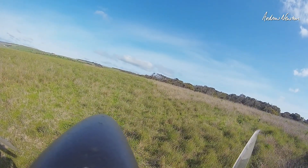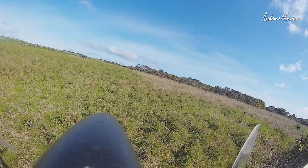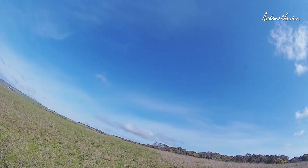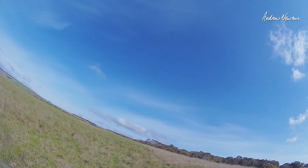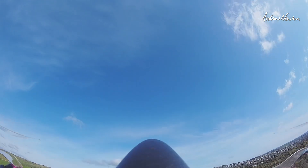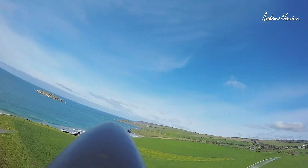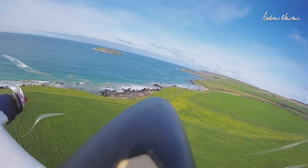Okay we're ready to go. First off I'll launch. I'll put the goggles up on my head so the camera will probably look up in the air. Get up in the air. Put into cruise mode and I'll put my goggles on.